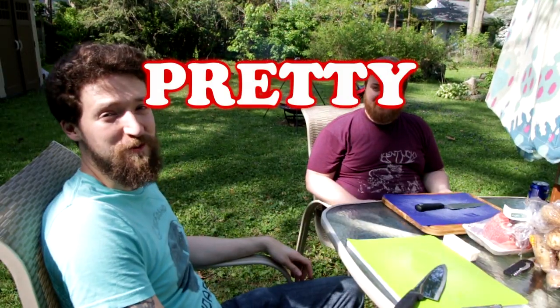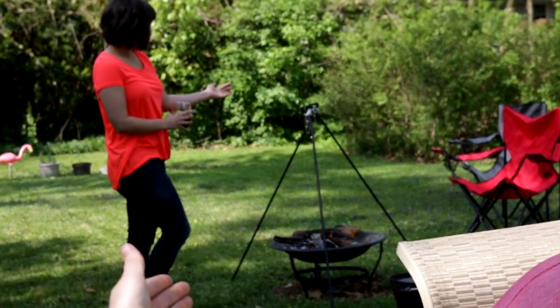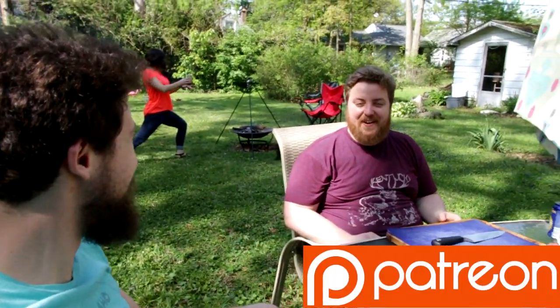Am I in the shot? Yeah. Hi, I'm Kevin. And this is Phil. Welcome to Pretty Good Cooking. Today we are making standard-issue stew over a fire with a very large four-gallon Dutch oven, brought to you by our Patreon supporters.